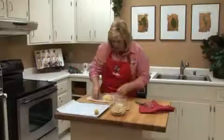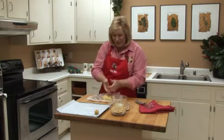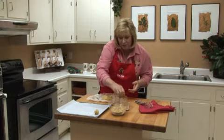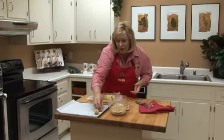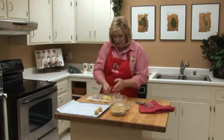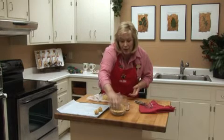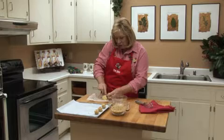I like to use parchment paper on my cookie sheets. For one thing I don't like to wash cookie sheets, so the parchment paper really helps with cleanup. Plus it makes the cookies a little easier to handle once they come out of the oven. You should have about 40 cookies from this one recipe. You can place them pretty close together on the cookie sheet because this type of dough doesn't spread out a lot as it bakes — about an inch and a half or two inches apart.